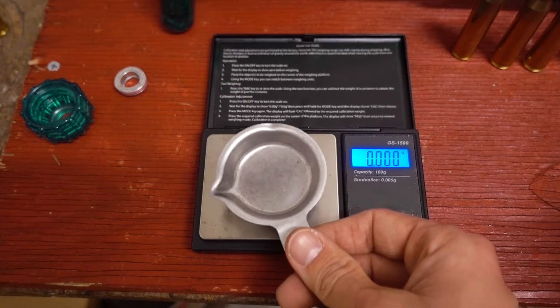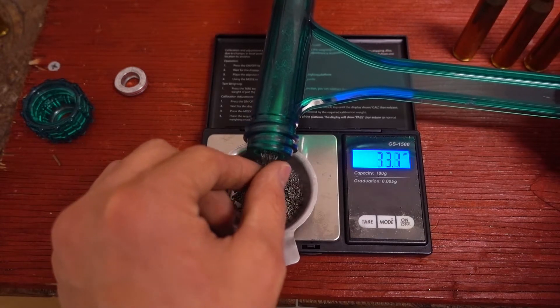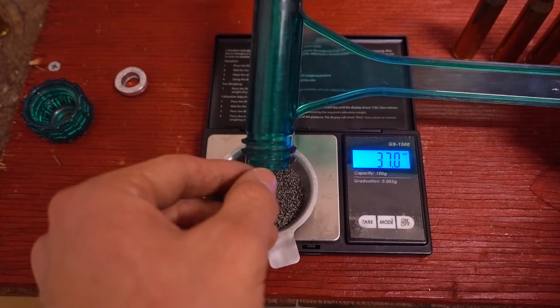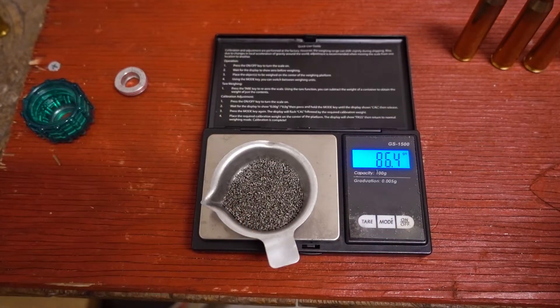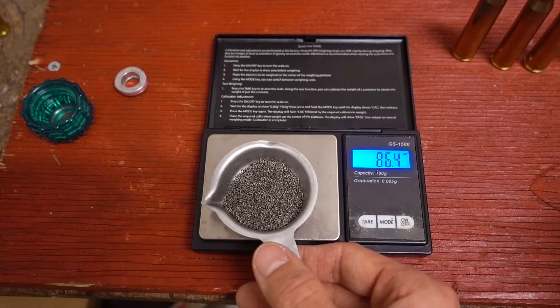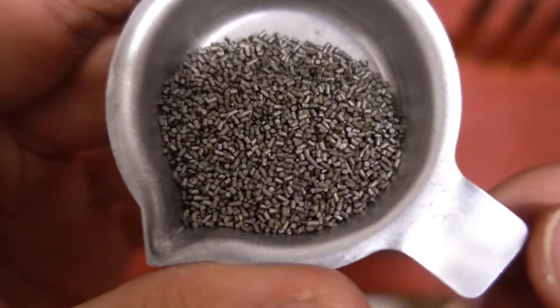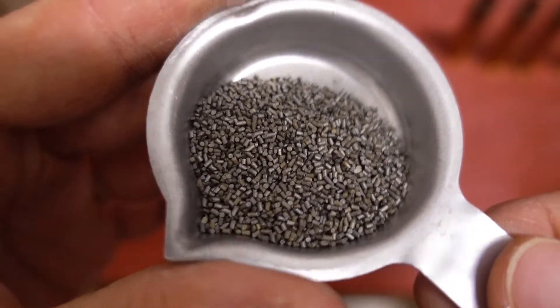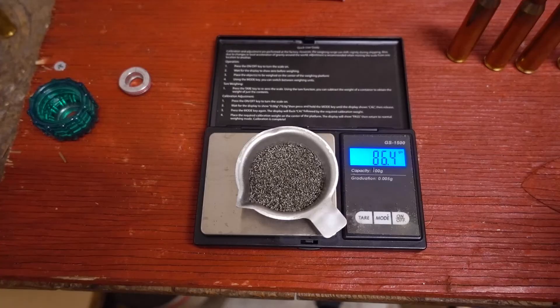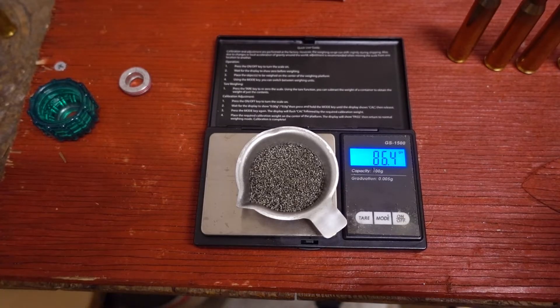Let's weigh out the powder charge. So we're getting about 86.4 grains of some stick powder. Not exactly sure what kind of powder it is, as I have not started reloading for this cartridge yet. But there's an up-close look at it — maybe one of you guys can tell what it is. Whatever it is, we've got 86.4 grains.